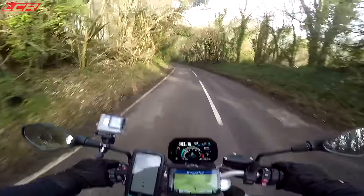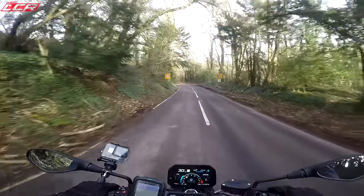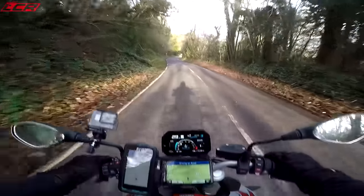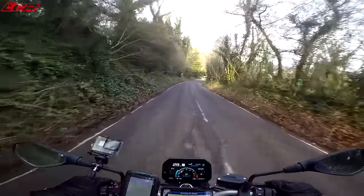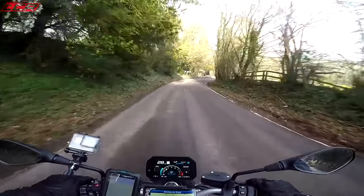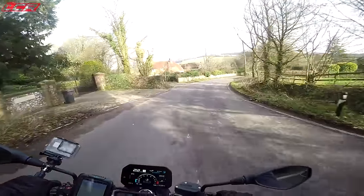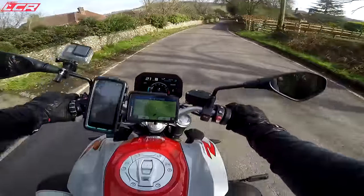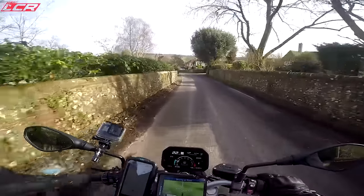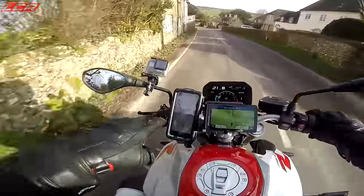This bike is full of technology. It's got this incredible TFT, which is the same as the one on the new GS and the new S1000RR. That screen is the best TFT in the business, without doubt. You've got different views, you can just do so much with it. It's even telling me lean angles, and all those lean angles are recorded onto the BMW Connected app, which I have on my phone and I'm actually using.